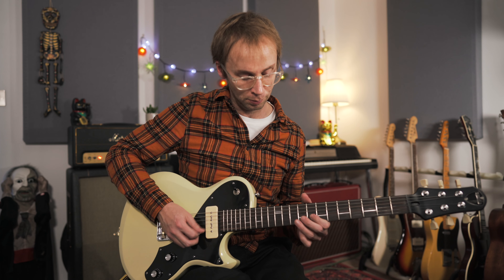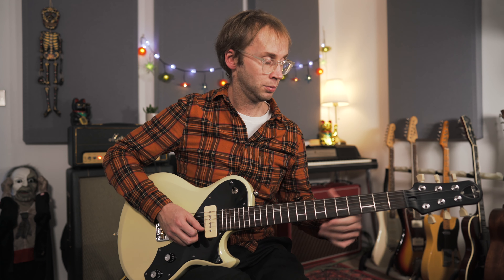Maybe make use of that open B string. So go crazy, try and be original — it might not always work, but who cares?